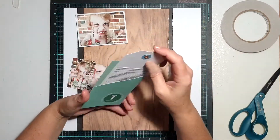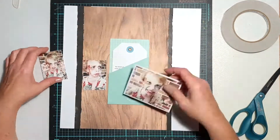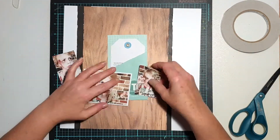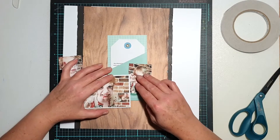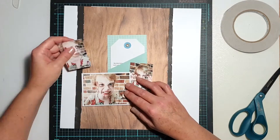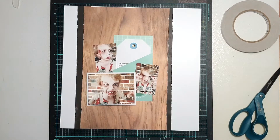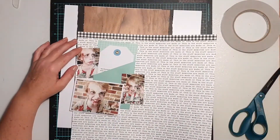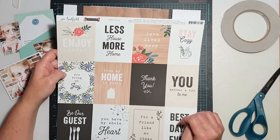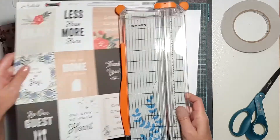I've got a three-by-four photo and then two smaller ones as well. Just as I had done with my other page, the story is a large feature of this page, so I was going to use one of those Pink Fresh Studio pockets and the little tag that goes inside it, and I wanted to make sure that was a prominent feature on my page.